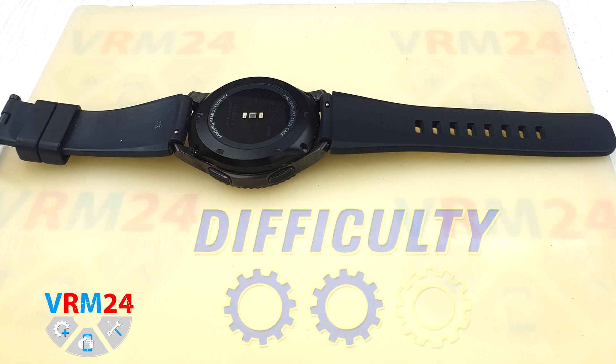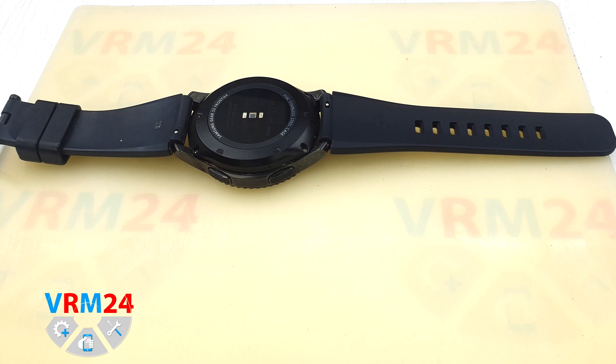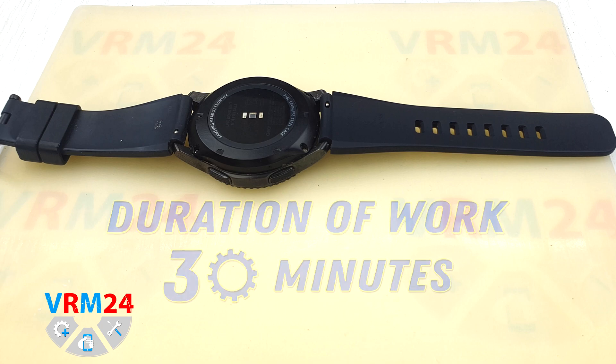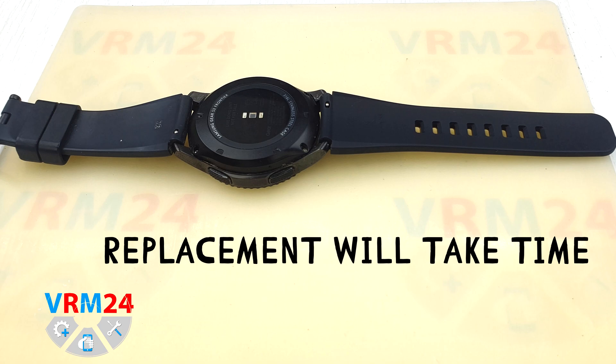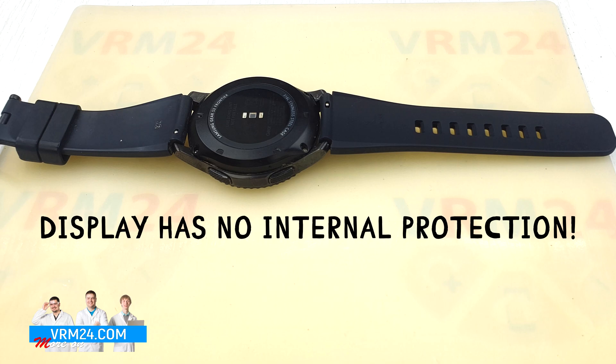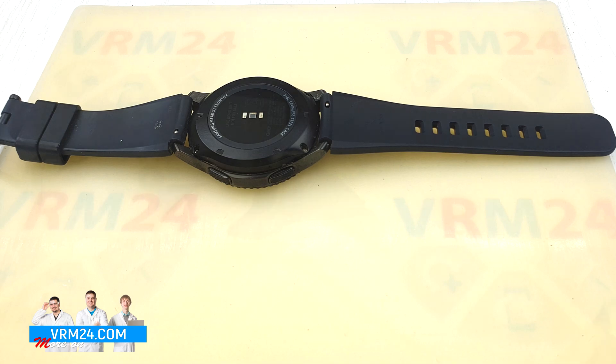Let's move on to the disassembly. We rate this disassembly and battery replacement as two gears, or medium difficulty, in our difficulty rating. Disassembly, replacement, and assembly of this smartwatch will take approximately 30 minutes. Disassembly features: the replacement will be lengthy. The display has no protection inside and is vulnerable to damage. The specific design does not allow disconnecting the battery until the moment when we take out the bracket.